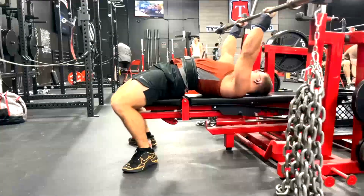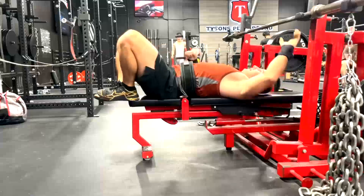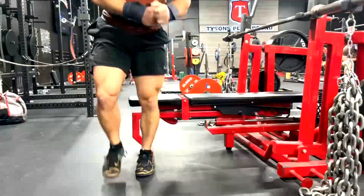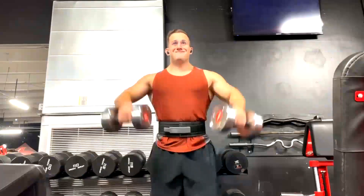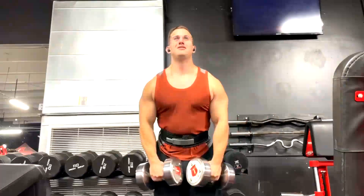I like either reverse bands or chains for this. Since he's doing them in a bench, reverse bands are too hard to set up, so it's easier just to do it with chains. Then he finishes his upper body day with lateral raises.